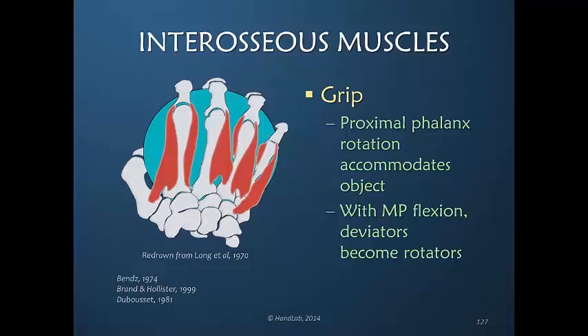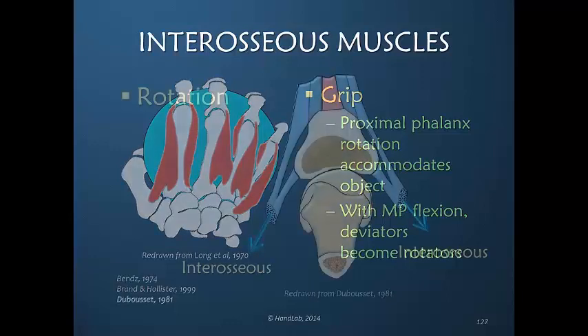Isn't it magical that muscles can do one thing in one position but another thing in another position? They can decide which they are going to be: flexors or rotators or abductors or adductors.